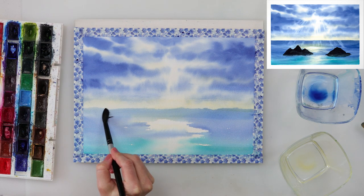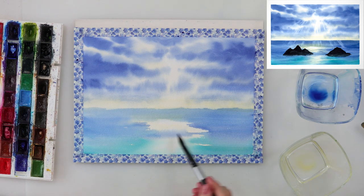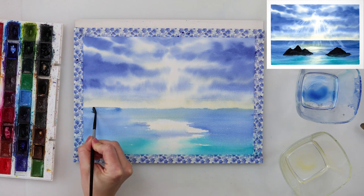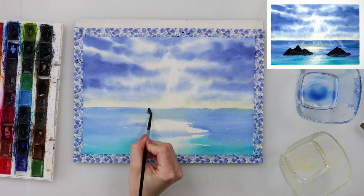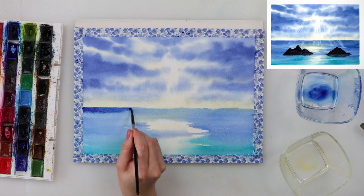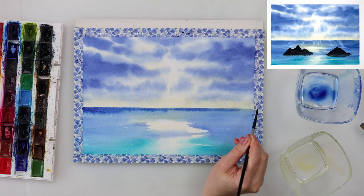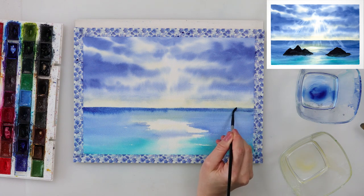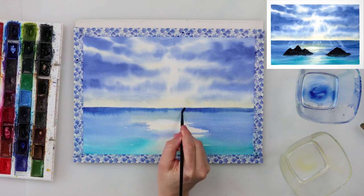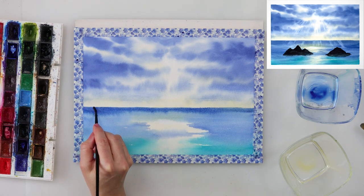After drying the paint completely, I painted in the horizon line again — this time the paper was completely dry in the upper part. If you're a patient person, just let the paint dry completely before painting beneath the horizon line and you won't need this step. I wasn't patient so I had that problem, but I solved it by picking it up with tissue paper and then painting in the horizon line again using indanthrone blue as the darkest color, with a smaller brush to keep the line straight.